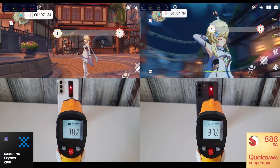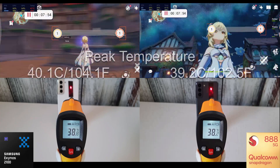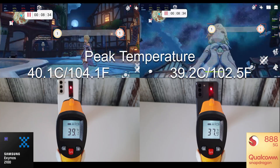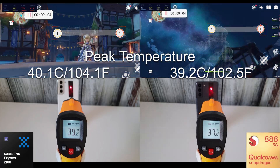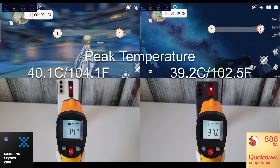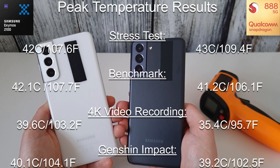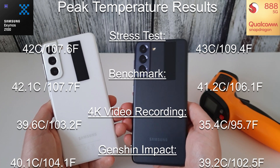The Snapdragon got to around 38 degrees before the camera decided to look up into the air, and by the time I spotted it the 10-minute test was already pretty much up. There's a slight temperature difference, but the Exynos was always going to get a bit warmer than the Snapdragon in this test, as it had done in previous tests.